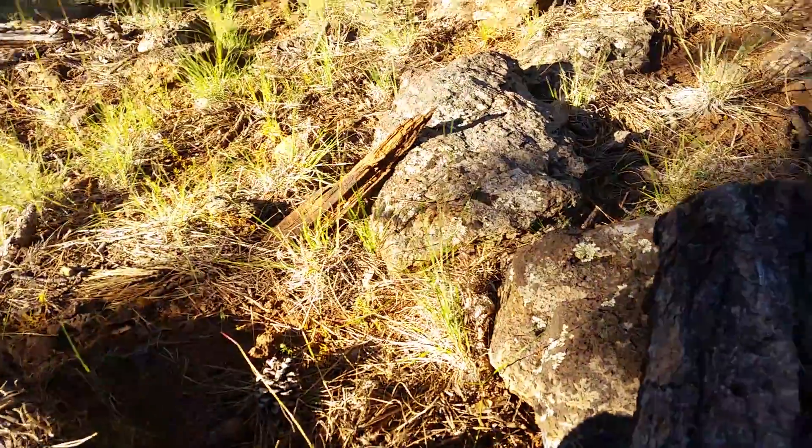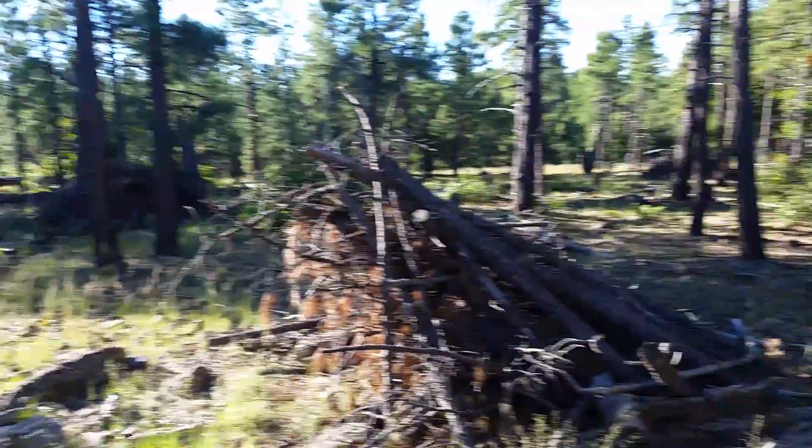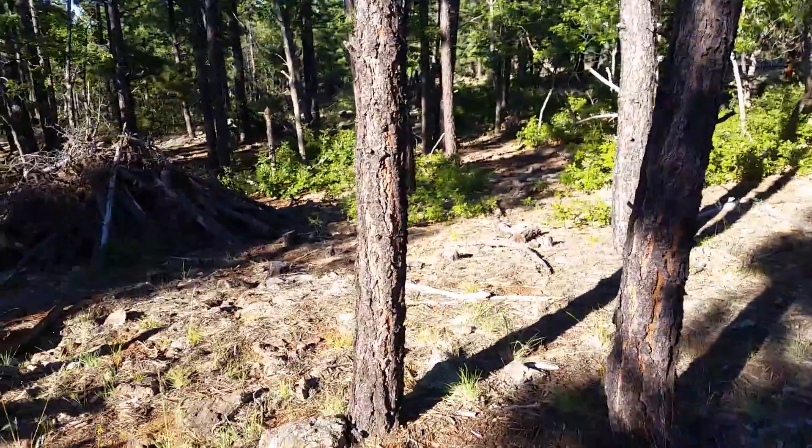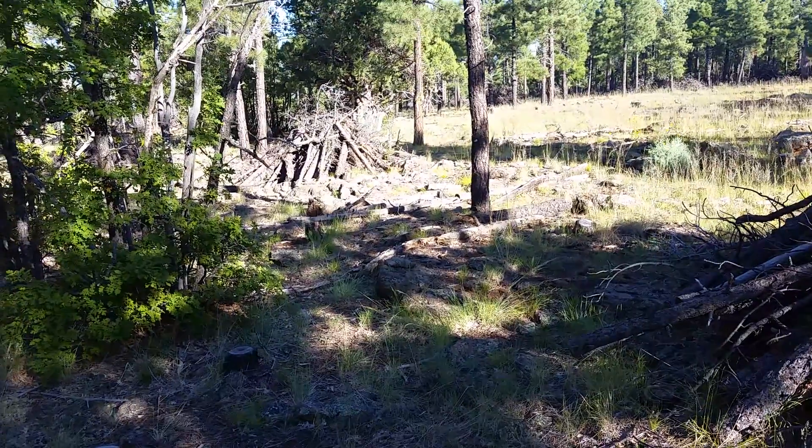Just dig out some dirt and that right there can be the pee blocker. So don't worry about peeing on your clothes and smelling like pee. Just advice from the woods.